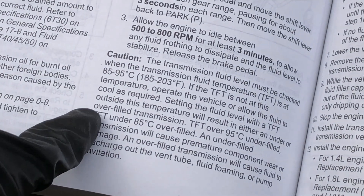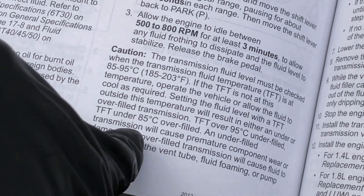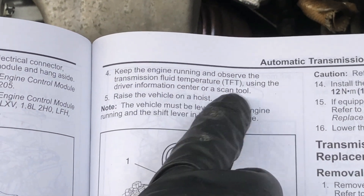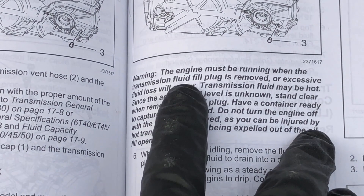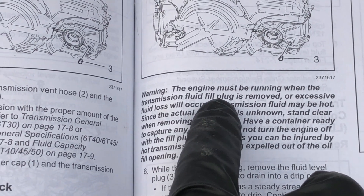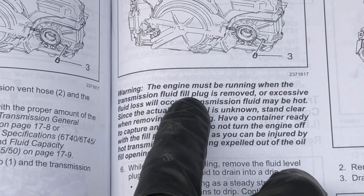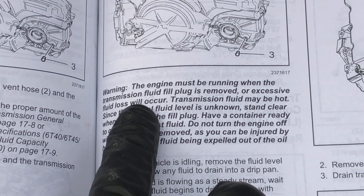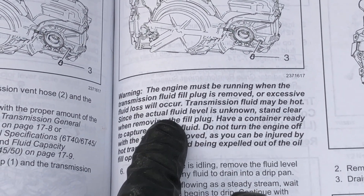The service manual explains why this temperature range is so important: an overfilled transmission can cause problems. They warn that the engine must be running when that plug is removed — you can't take it out before you start the engine. I'm going to crack the torque on it before we start the engine just to make it easier to get off, but we're not going to remove it until the engine is already running. Otherwise we won't get a good measurement, and this fluid is going to be hot and could cause injury if it squirts out under pressure.